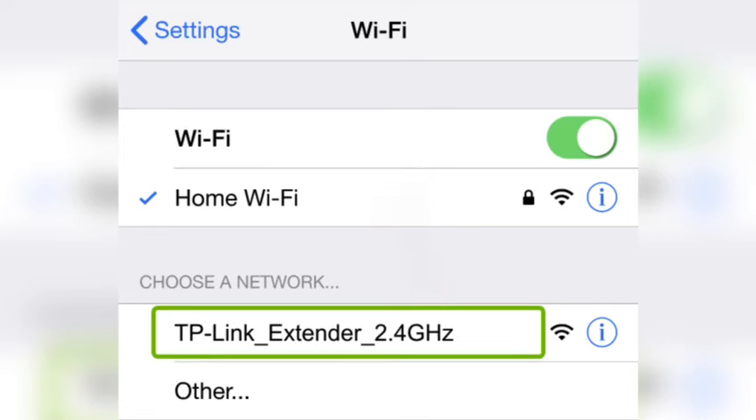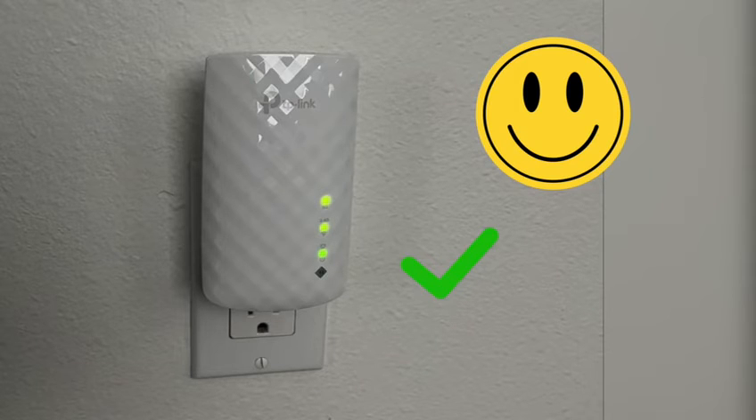Now you will be able to see the TP-Link extender in your Wi-Fi list. You can then start its setup again from scratch.